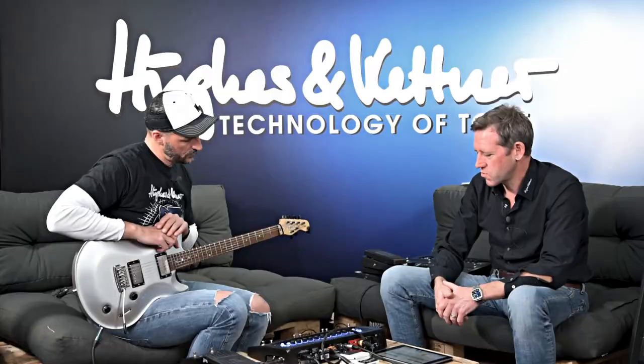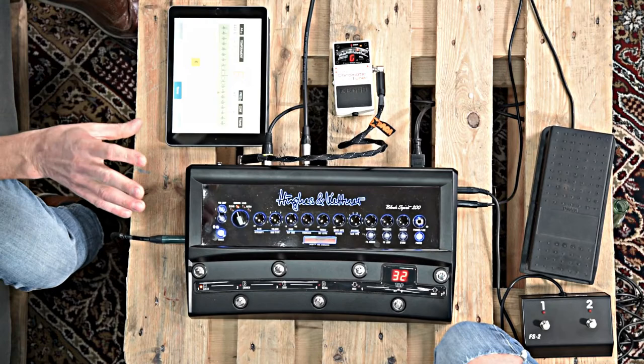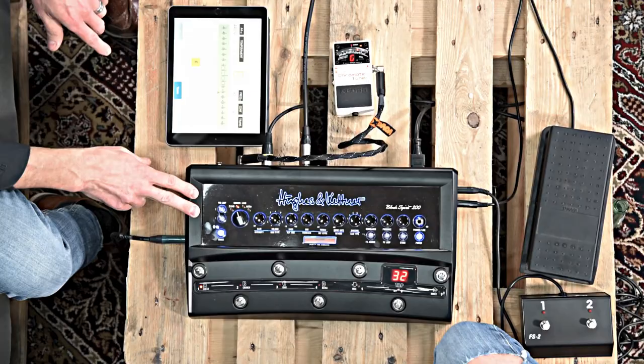Especially for the Black Spirit 200 floor, because the floor has two additional pre-loops — we will talk about the pre-loops later. You could use one of the sends of the pre-loops as well to connect your tuner, in case you want to use an external effects device connected to the send/return. So let's have a closer look at the pre-loops of the Black Spirit 200 floor. The head and the combo don't feature the pre-loops — it's only the floor model, because it's already on the floor on your pedalboard. Therefore, we installed two additional pre-loops with two bypasses where you can connect your stomp boxes directly to the unit. And the great thing about these pre-loops is you can store them within your preset.